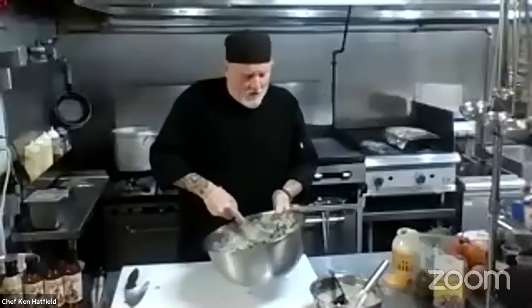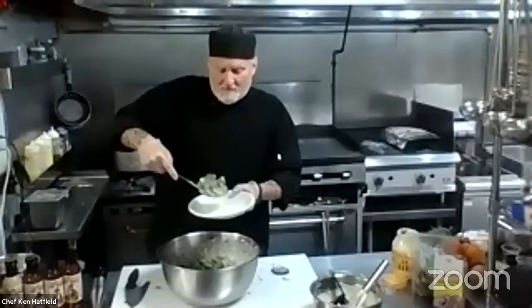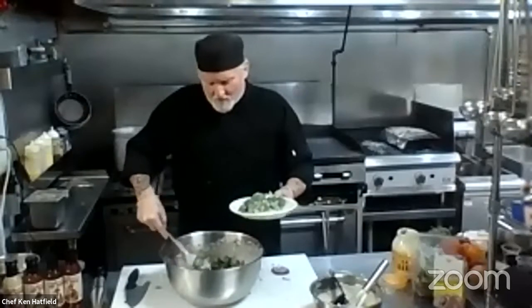I've got the salad going. I'm going to plate it on this plate so you guys can see what it looks like when you're done. Your guests will be surprised that you're doing something so fresh and healthy at your house. And here we go — broccoli salad!